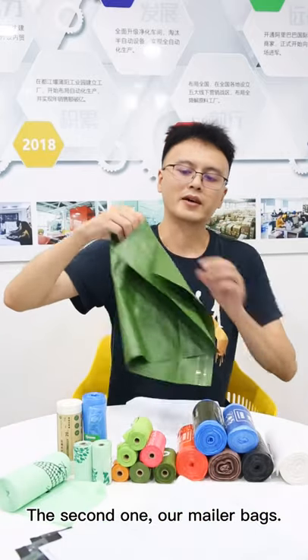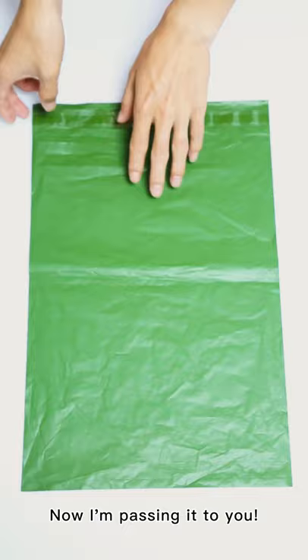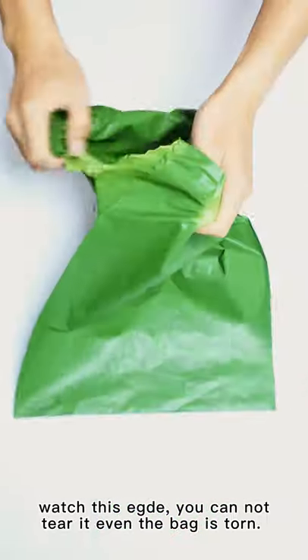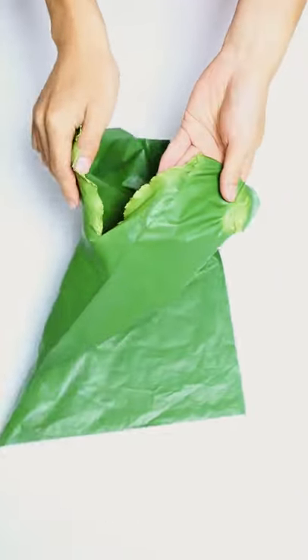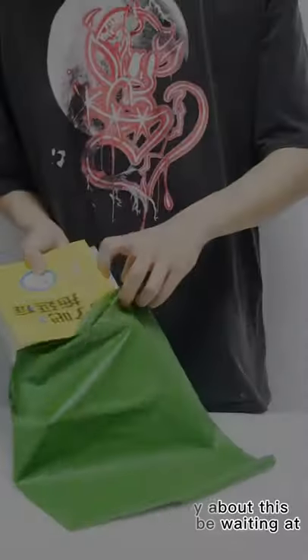The second one — our mailer bags. This is our super technology, super material mailer bag that lasts from generation to generation. Now I present it to you. Watch this edge — you cannot tear it, even with the bag having this hole. This is what I'm talking about. You may see this adhesive strip — it is super strong. You will know if your package has been tampered with. Super material bag.